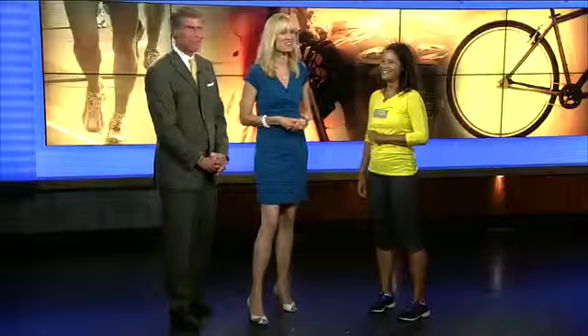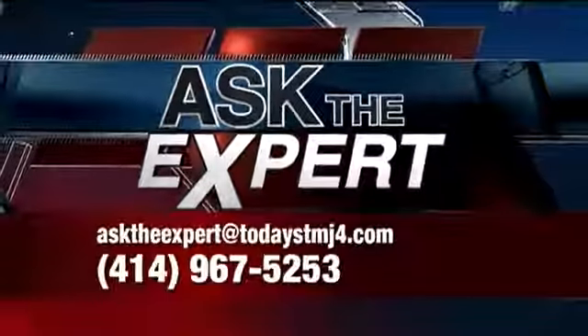Do you see people doing lunges improperly all the time? Oh yeah. The question is, do you go up to them or do you not? Erin, thank you. Do you have a question for our experts? Email them at AskTheExpert at today's TMJ4.com.